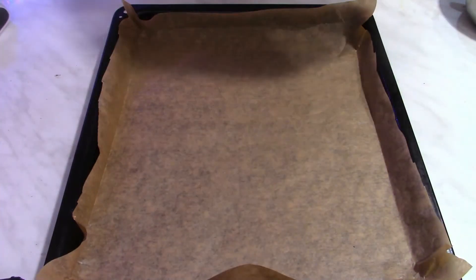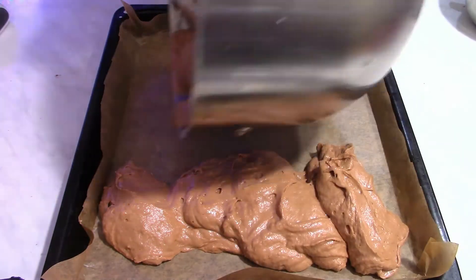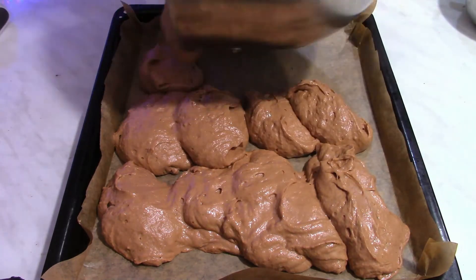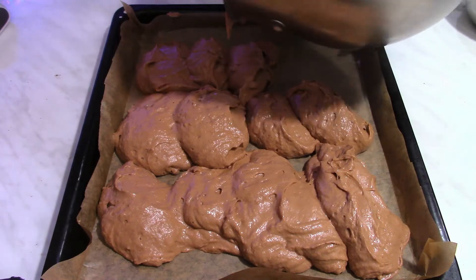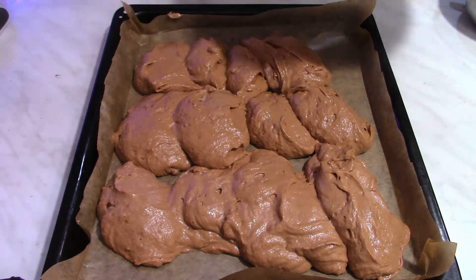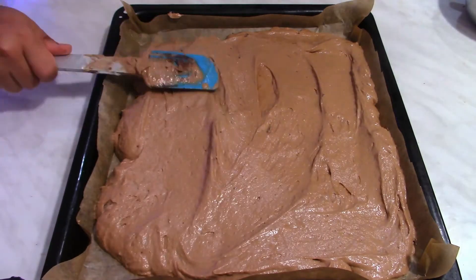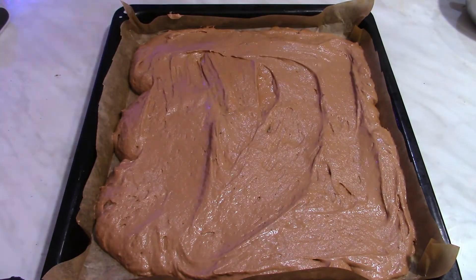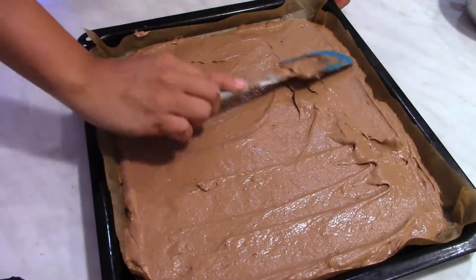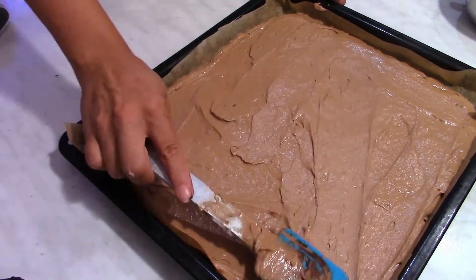I have baking paper in the oven tray — pour the batter into the tray and level it with the spatula. The oven is already preheated to 180°C or 350°F, and I'm going to bake this sponge cake for about 20 to 25 minutes. Make sure to do the toothpick test — if you stick a toothpick in the sponge cake and it comes out clean, that means the sponge cake is baked. After you bake it, let it cool down.